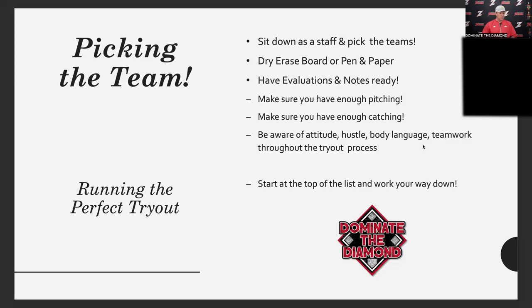Be aware of attitude, hustle, body language, and teamwork. When we did our exit interviews this year, we don't just go on batting averages, ERA, and errors — the first five things we go over are: how was he as a teammate, his bounce-back, his attitude, his effort, and his hustle. Those things are so important because a player can hit .316 but be a horrible teammate, while a guy who hit .285 is a great teammate who hustles and makes the team great. On day two, one guy is just watching everybody on the field: are they giving high fives, being a good teammate? Those things matter deeply when picking the team.